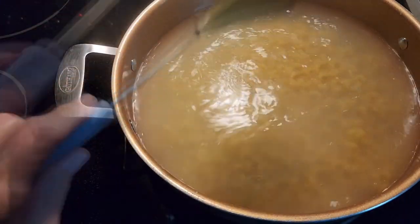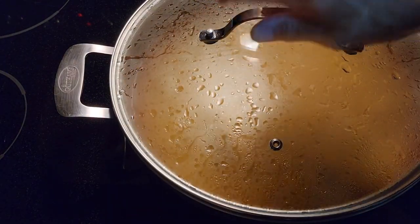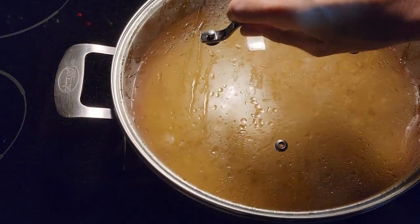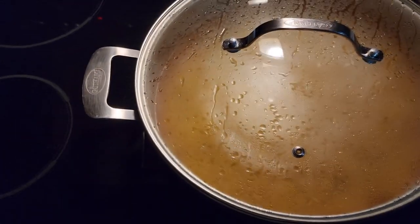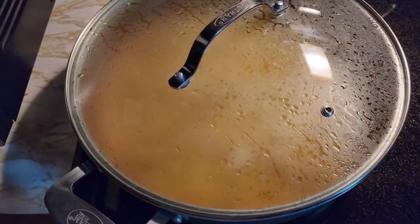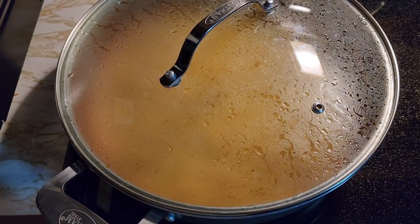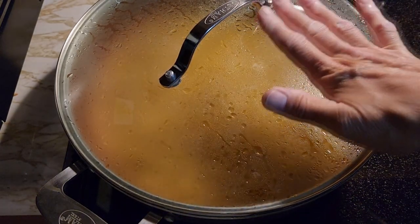Stir them up. Put the lid back on. Watch closely — see how it's coming up to a boil already? So now you just turn your burner off. Put your pot over here. Let that set in that boiling hot water for ten minutes. You'll have perfect al dente noodles. Don't take the lid off — leave them here for ten minutes.